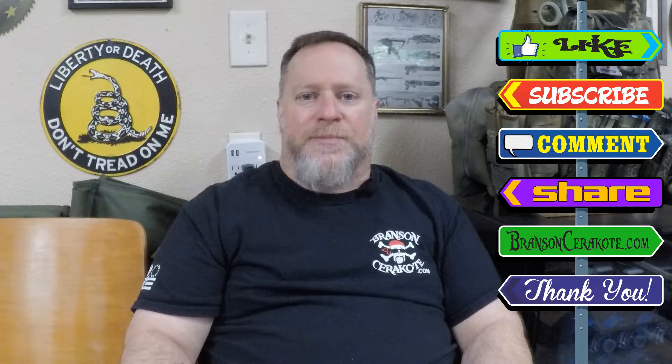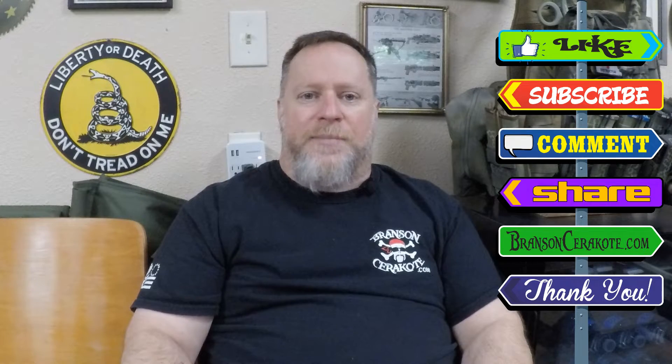As always, thanks for watching. Don't forget to like, subscribe, comment, and share. Check us out at BransonCerakote.com for your laser stencil and Cerakote needs. Have a great day.